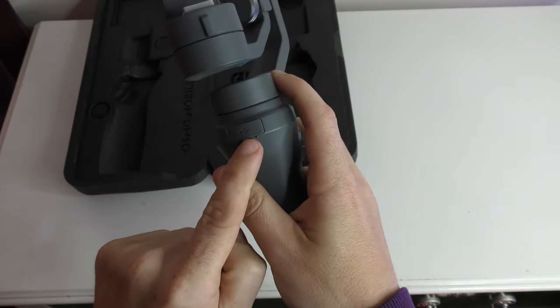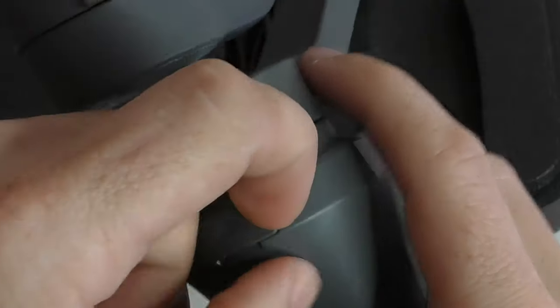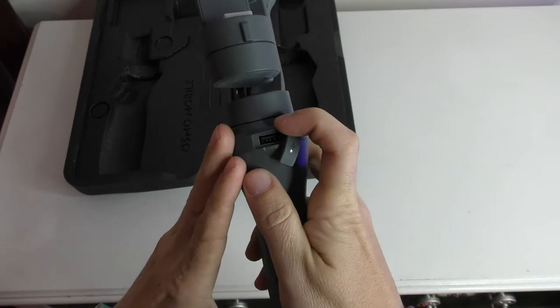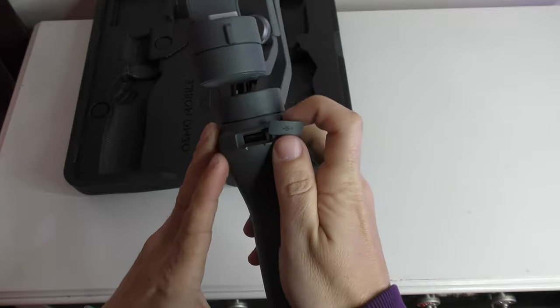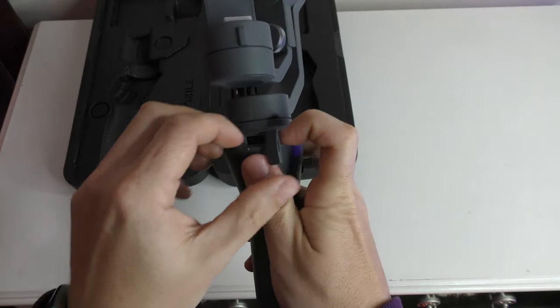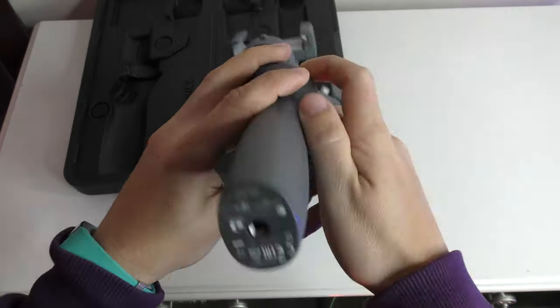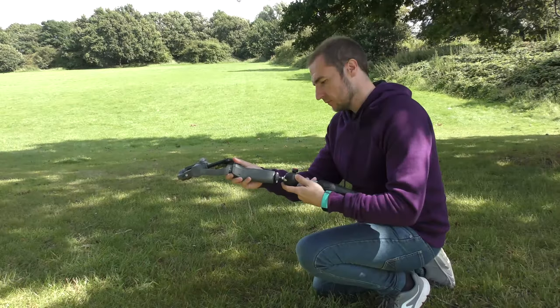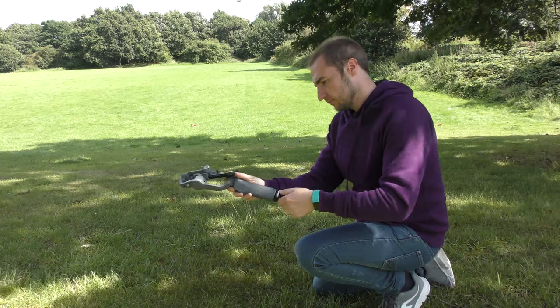On the back of the device you also have a USB port, so you can charge up your mobile phone using the Osmo Mobile 2's battery — plug USB in there and the other end into your mobile phone. On the bottom we have a mount which allows us to attach it to a tripod, which is also very useful.